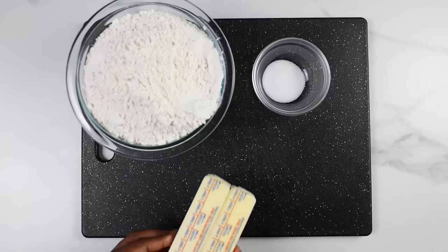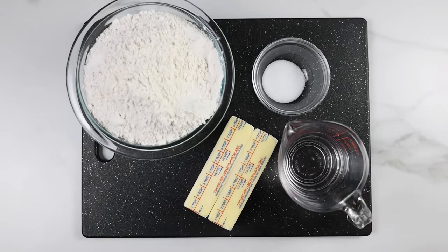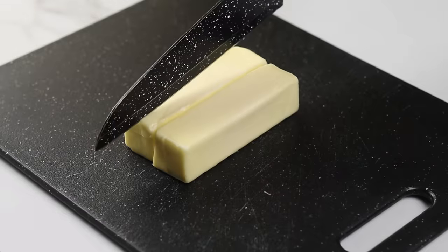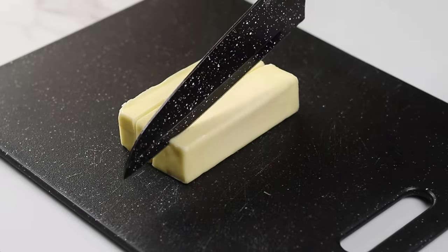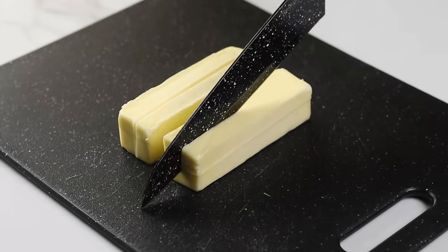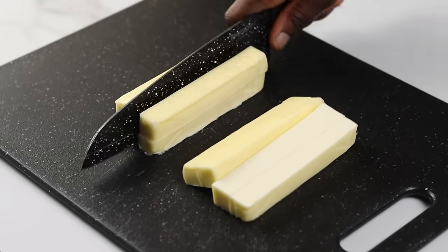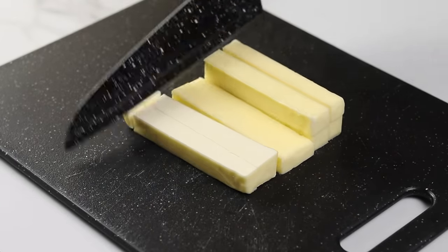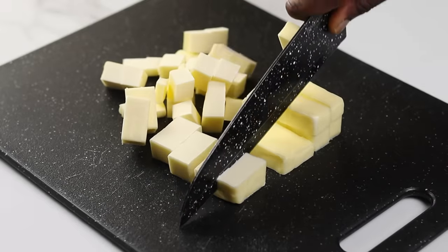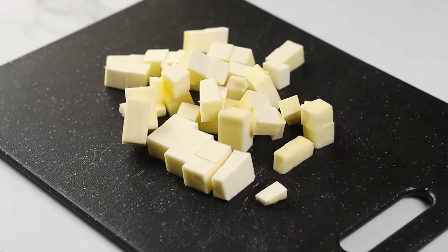My pie dough is very easy to make — you only need four ingredients: flour, salt, butter, and water. To start, prepare the butter by cutting it into smaller cubes. You want to use cold butter to get a flakier crust. I'm using unsalted butter, but you can use salted butter or margarine; if using either of those, you can skip or reduce the salt.